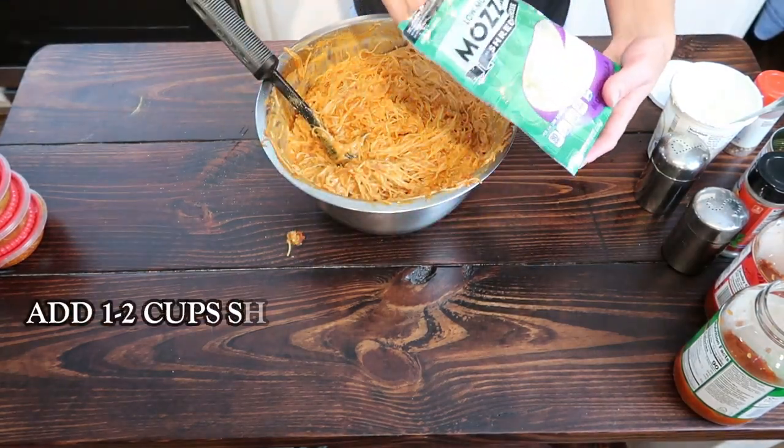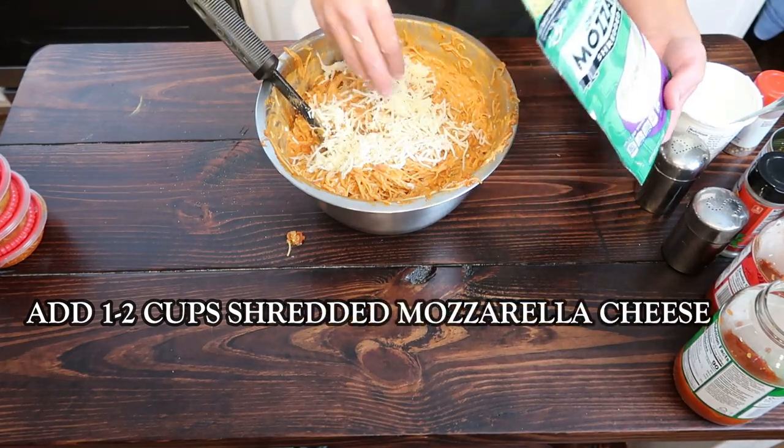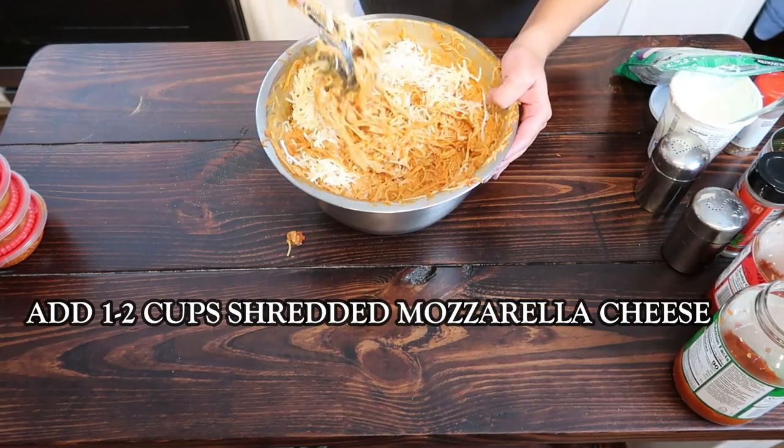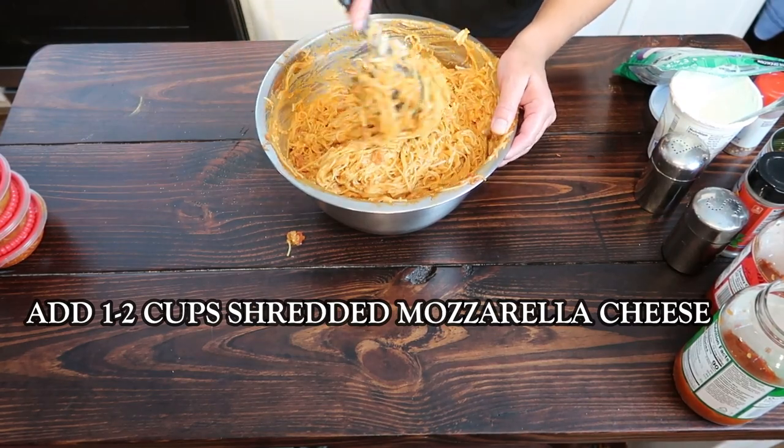Add sour cream and mix it all up. Then go ahead and add a little bit of shredded cheese into your spaghetti mix — we'll add more on top as well before we freeze it.